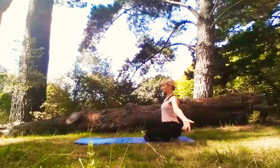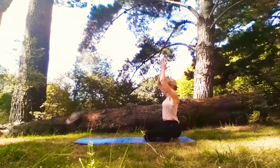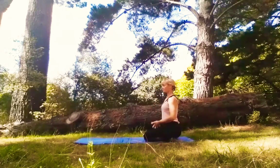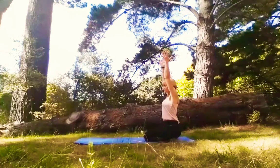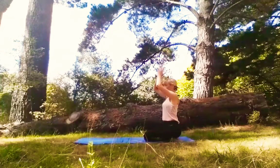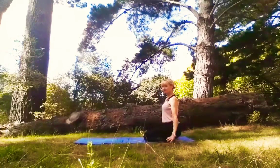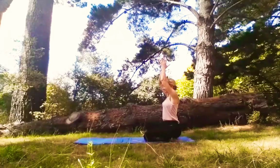The arms fall by the sides of the body and we sweep overhead, palms sitting together as we inhale. Exhale, hands to the heart. Repeating that sequence three times. Inhale breath as we reach high for the sky. Exhale as we lower. Inhale. Exhale.